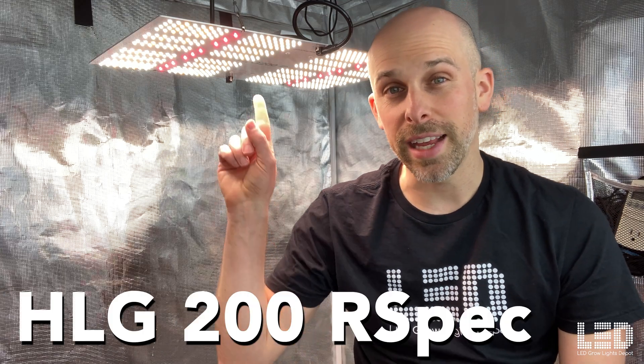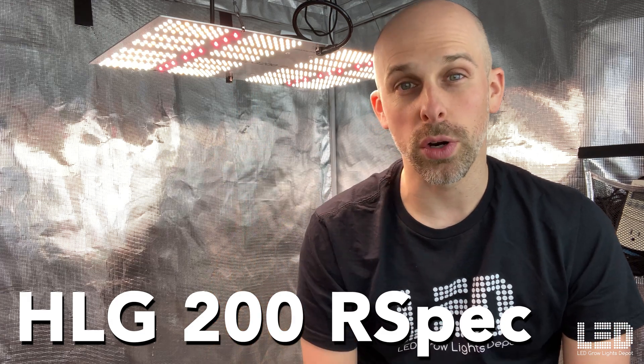Hey everyone, Eric here with ledgrowlightsdepot.com. This review is of the HLG 200R spec by Horticulture Lighting Group. This light is part of the HLG Starter Series, which also includes the HLG 65, HLG 100 4000K spectrum, and HLG 100R spec.